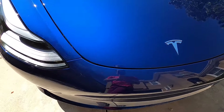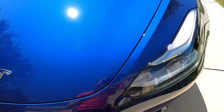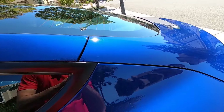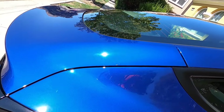Let's talk panel gaps. As we know, Teslas are well known for bad panel gaps. The hood is a known trouble spot — it looks really great on this car, very uniform, so very impressive. Moving to the back, the rear quarter panels are another typical trouble area, and mine look really great. Bravo Tesla, I think you nailed it.